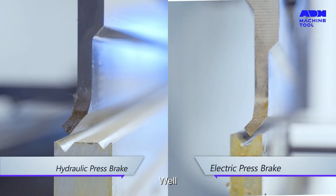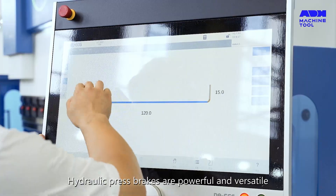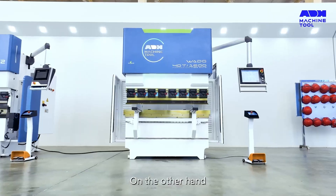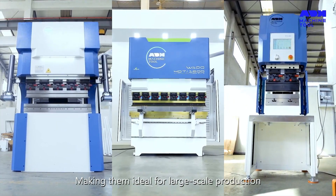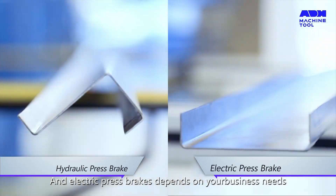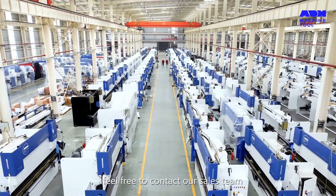So, which is better? Well, it depends on your needs. Hydraulic press brakes are powerful and versatile, making them a great choice for heavy-duty applications. On the other hand, electric press brakes are energy-efficient and automated, making them ideal for large-scale production. In conclusion, the choice between hydraulic and electric press brakes depends on your business needs, production capacity, and energy efficiency goals. If you're interested in learning more or purchasing a press brake, feel free to contact our sales team.